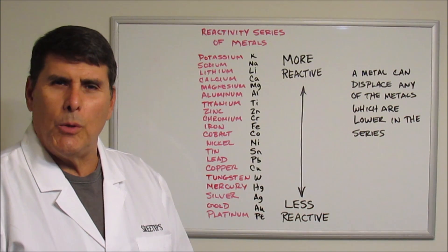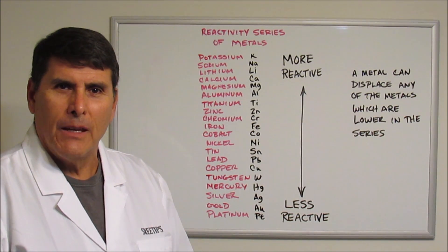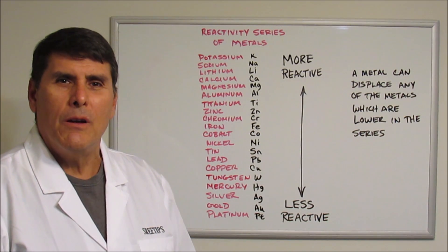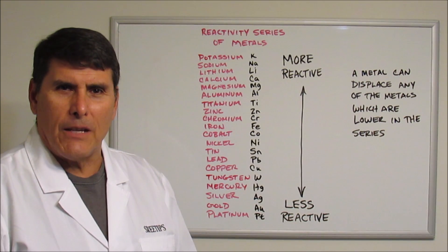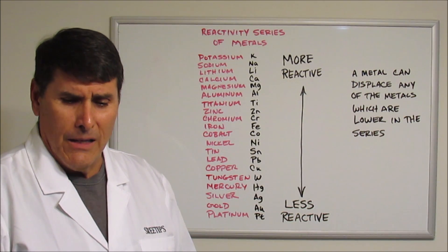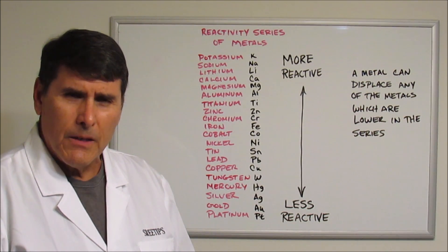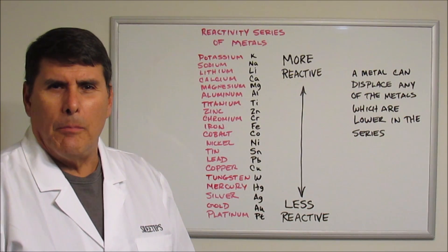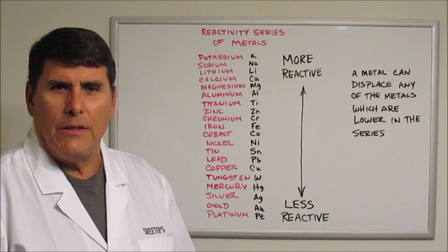Hello, YouTube viewers. Welcome to my channel. I am SriTips, and the day has finally come for refining the stock pot. But before I do that, what I would like to do is talk a little bit about the reactivity series of metals.